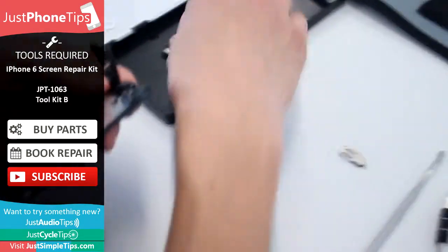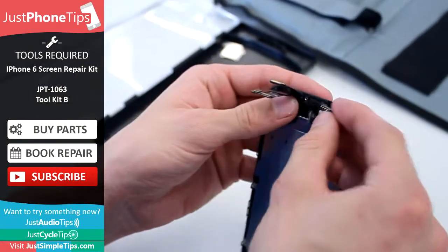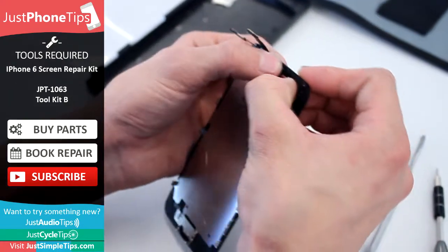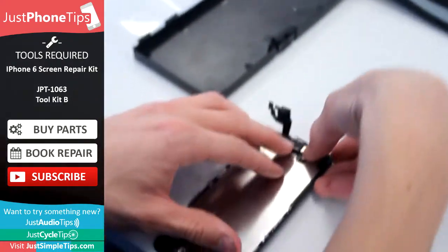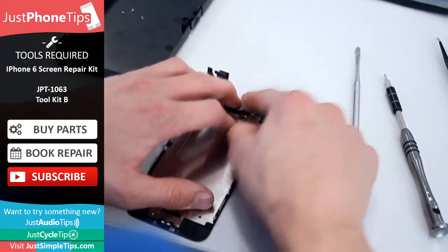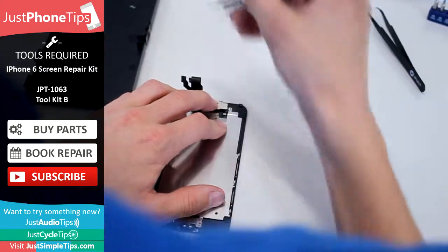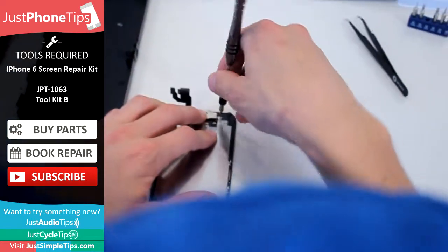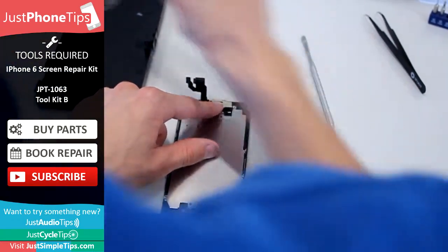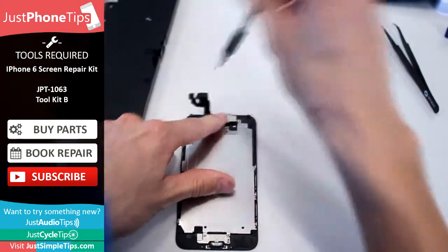Once you've got the gold bit of adhesive stuck down, you can get the ear speaker, making sure that the four gold pins line up with the pins on the ribbon. Fold it over the cross, make sure the camera's aligned, keeping some pressure on the ribbon. You can get your cover, place it down, making sure it's all in position, then go ahead and screw it all in place.